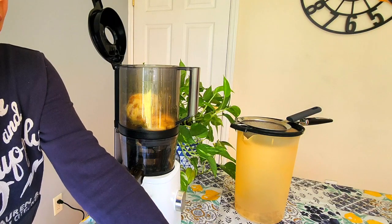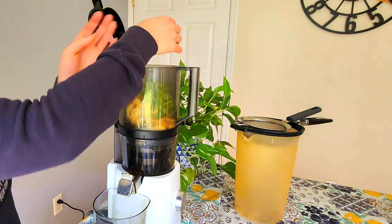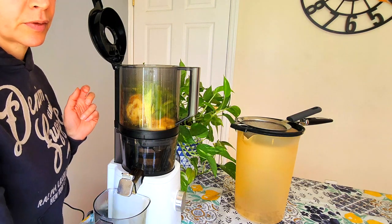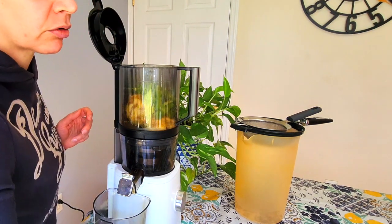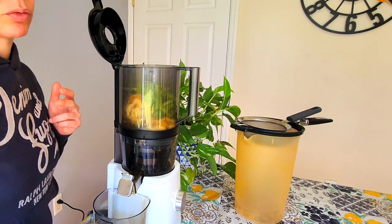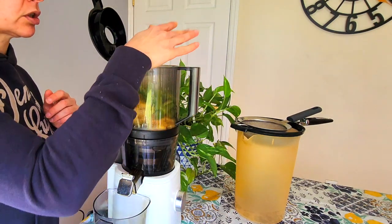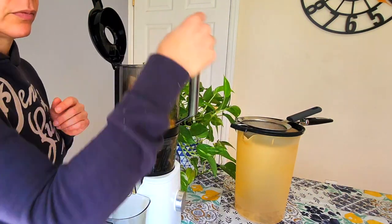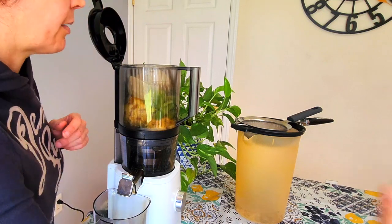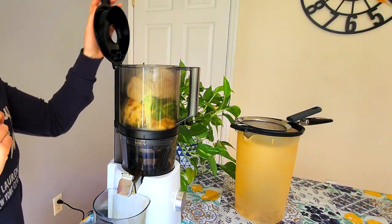The oranges are high in vitamin C. The celery is great post-workout — that's natural sodium in the celery, which is great for blood pressure and to replace your sodium after you sweat from a workout. Then the jicama, which is great for your gut, and it stretches the juice out, makes it really watery without just having concentrated sugars.